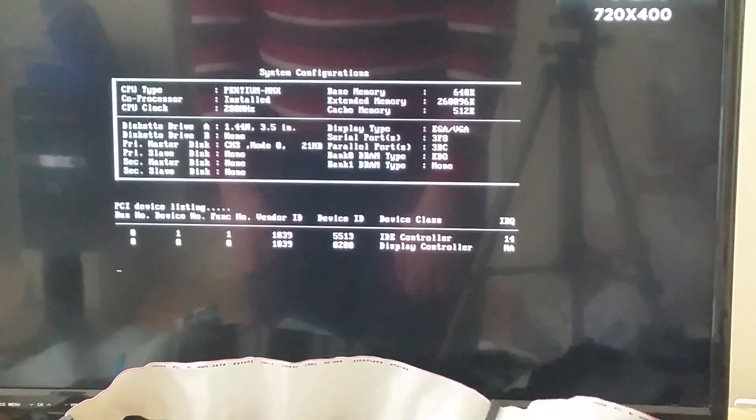Looks like it's about to boot — it's booting! It booted! Okay, so that is definitely a good sign. It means that the boot area is thankfully not damaged by that bad sector on the first cylinder. Let's run some utilities.